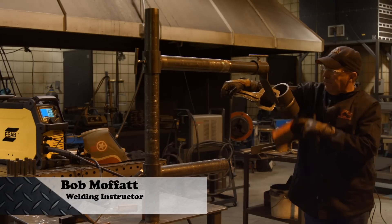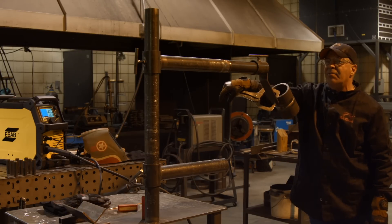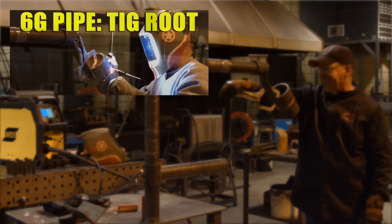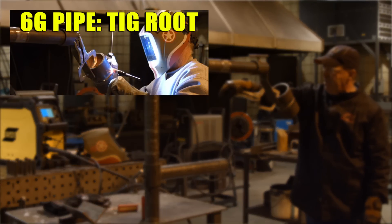Welcome to Weld.com. A student was asking about how to pass a 6G pipe test. We did a TIG route, and we said we were going to come back and do a MIG fill and cap.